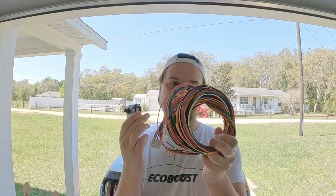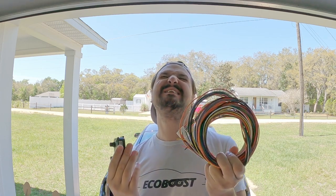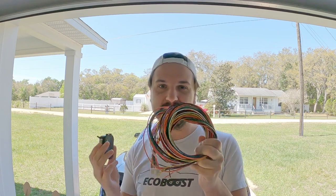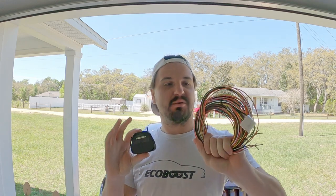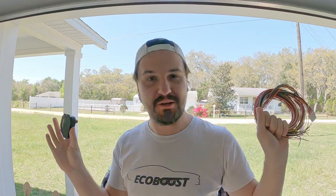Now that the plumbing is pretty much done and out of the way for the meth project, now it's time for this stuff. I don't know, this actually shouldn't be too bad, but who knows. That's what we're going to get started in this video.